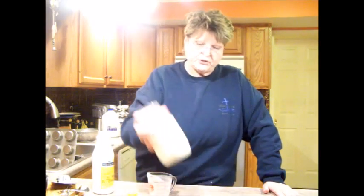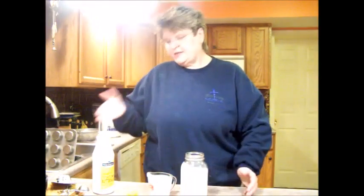Now you just put your lid on it. I'll put mine back in my buttermilk jar. Then you've got buttermilk to bake your things with. Anytime that you make butter again and want to make cultured buttermilk, you can use this buttermilk that you made cultured and just keep it going.